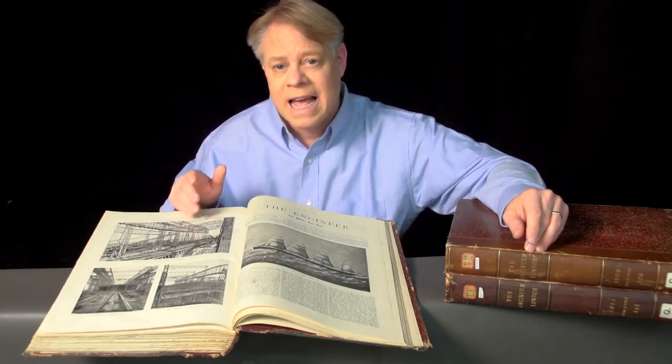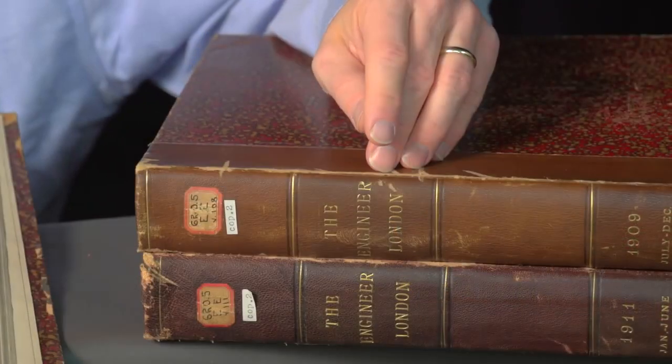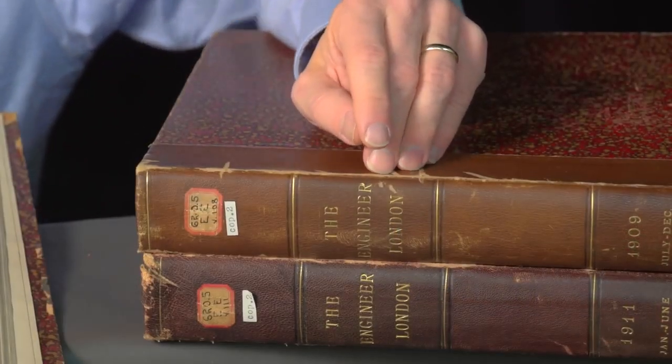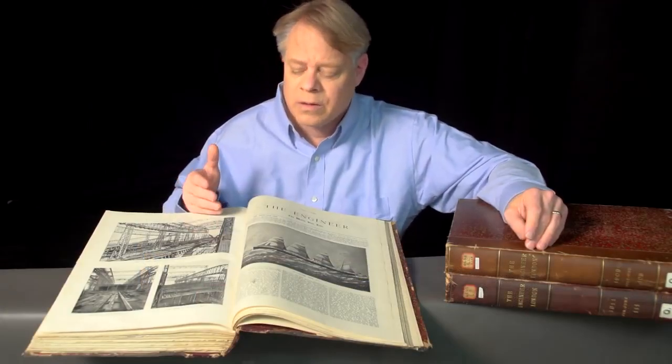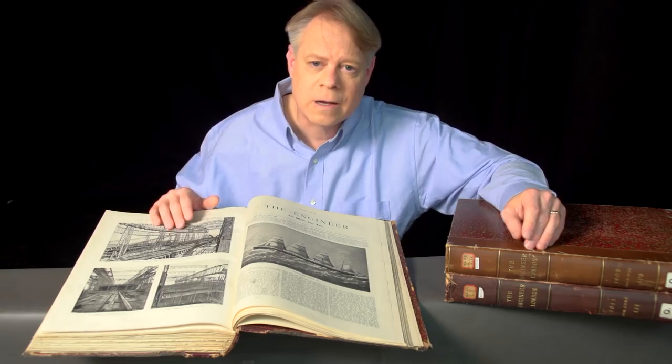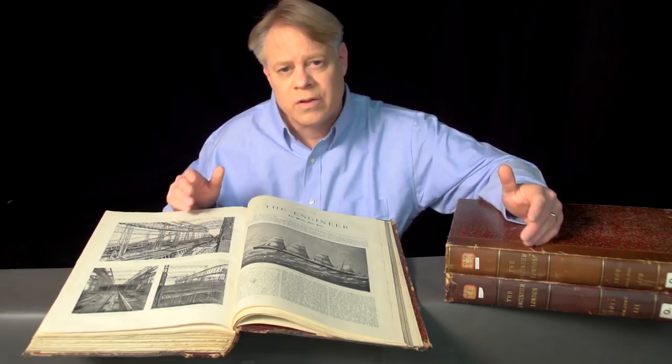These journals contain stunning images of the construction of the Titanic and its near-identical twin, the Olympic. I found these journals at the University of Illinois Library. The journals, written between 1909 and 1911, take me back to a time before the Titanic sunk. They give me a new perspective and let me appreciate the enormity of the scale of the engineering of the Olympic-class ships.